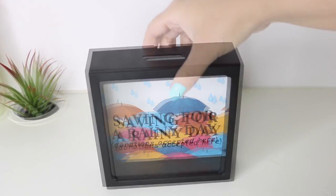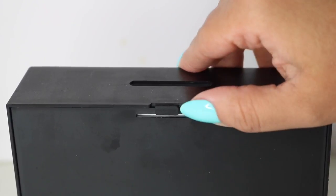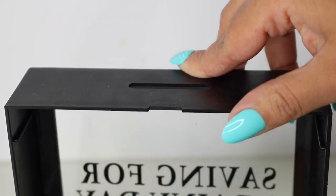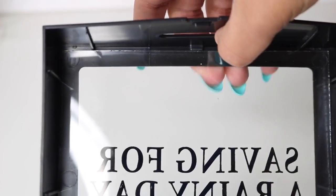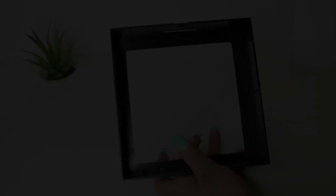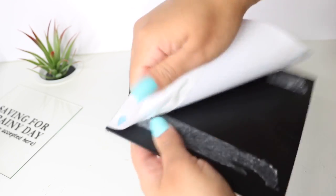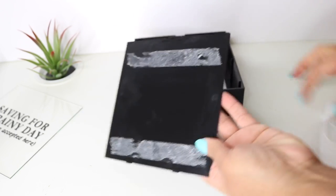So I started with these Dollar Tree banks, and what I'm going to do is take them apart. To take them apart, you just lift the plastic up a little bit and then pry it open. You're going to do the same thing to remove the glass — just lift it up a bit, push the glass forward, and then slide it off. I also removed the image that came on it and then wiped everything clean and tried to remove all of the adhesive.